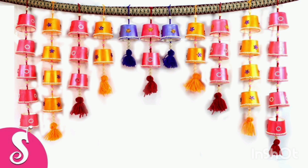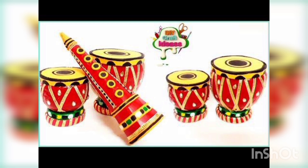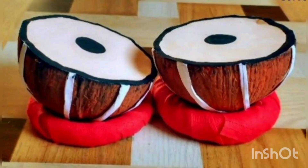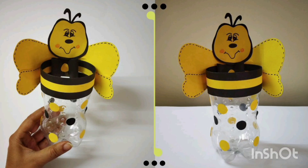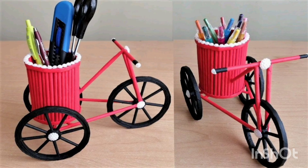You are watching music item models made with old plastic disposable cups. You are watching the jewelry organizer made with old disposable cups. You are watching the honeybee model shape.